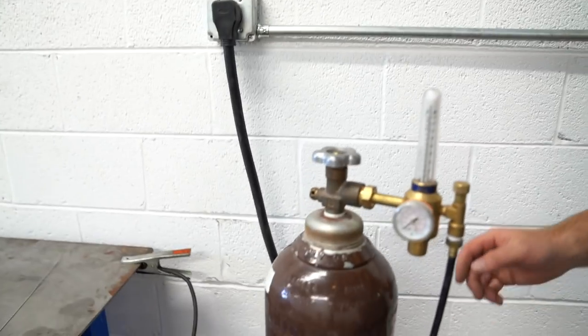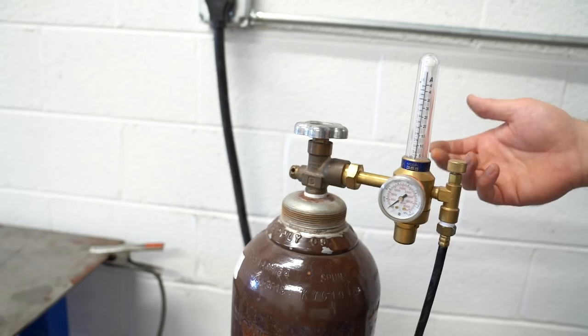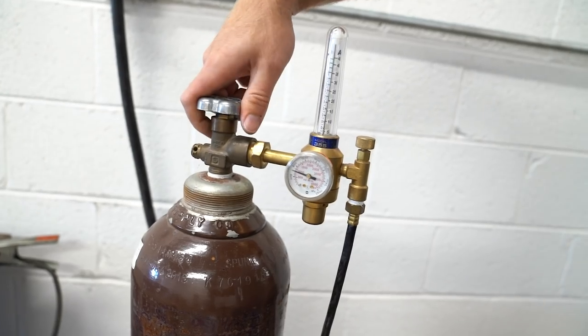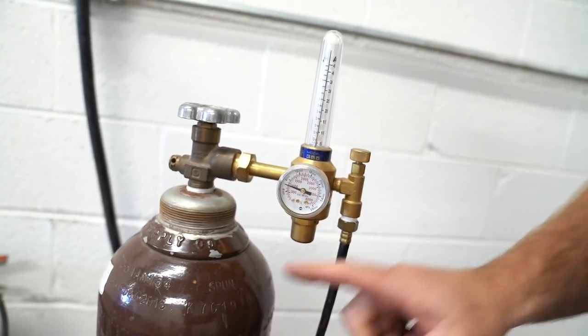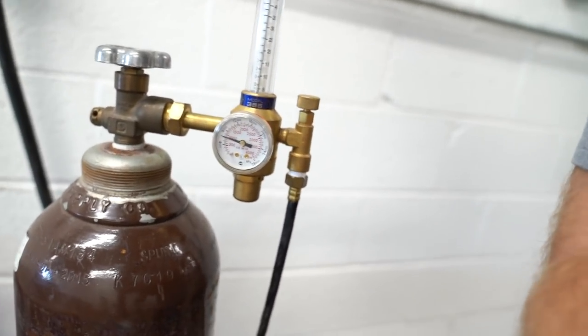The last thing we really need to go over before we put down a weld is the regulator. The regulator goes on top of your argon bottle. This one is a ball regulator — I'll show you how it works. When you turn the bottle all the way open, there's a lot of pressure in these bottles. One gauge tells you the actual pressure in the bottle, and the other shows what's flowing through the hose and into your welder.